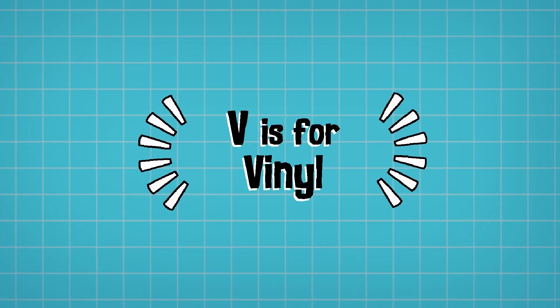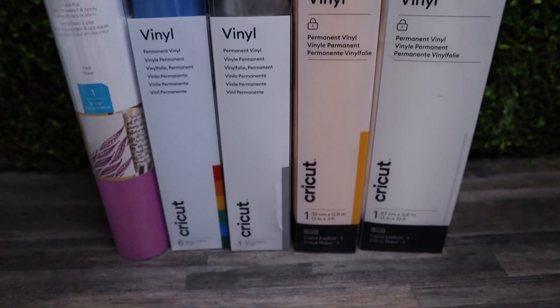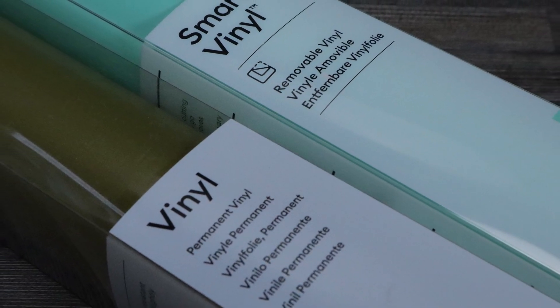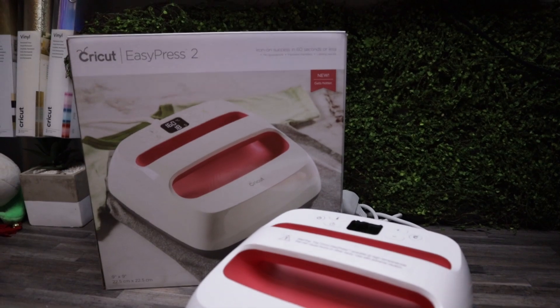V is for Vinyl. Vinyl is an incredibly popular thing to cut on Cricut machines and you get two different types: adhesive vinyl and heat transfer vinyl. In the Cricut world they're referred to as vinyl (adhesive or sticker vinyl) and iron-on (heat transfer vinyl). Sticker vinyl can be used on books, mugs, cars, and you can even use removable vinyl on walls to avoid damaging paint. Iron-on or heat transfer vinyl is applied to t-shirts, socks, wood and many other applications at typically around 165 degrees with pressure to ensure it sticks properly long term.